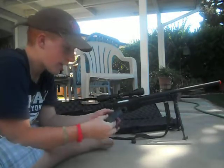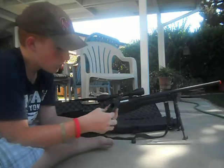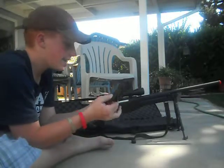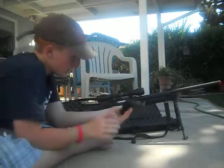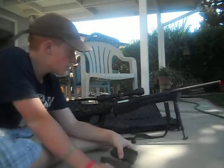I saw this guy on YouTube who glued the two magazines together on the bottoms, so that when he ran out, all he had to do was turn it over and put it back in. It's pretty weird, but whatever.